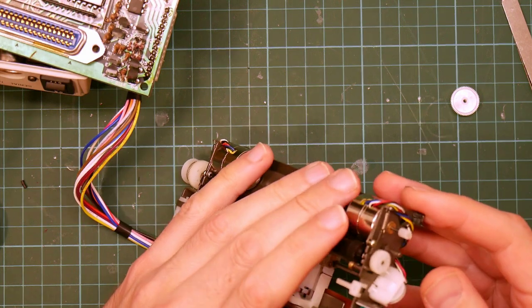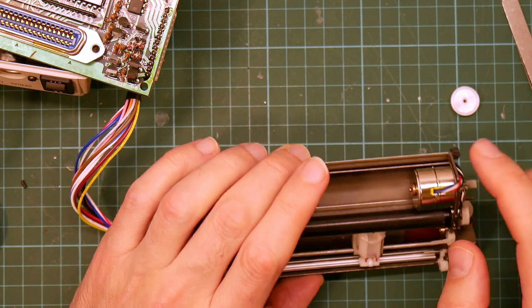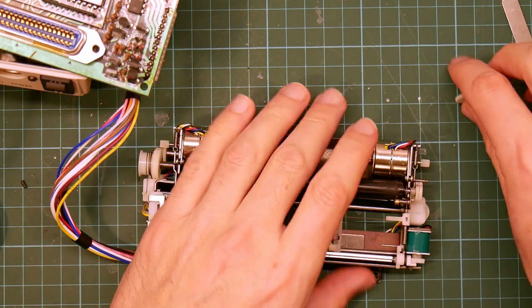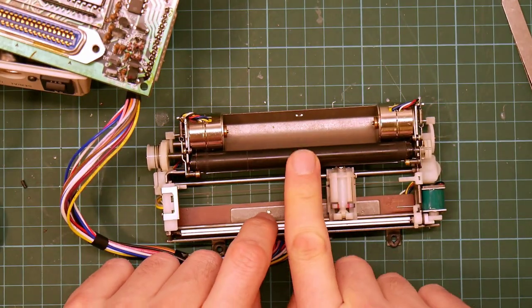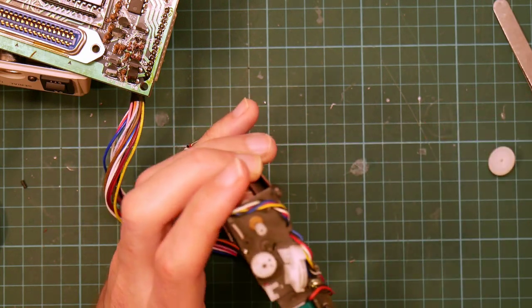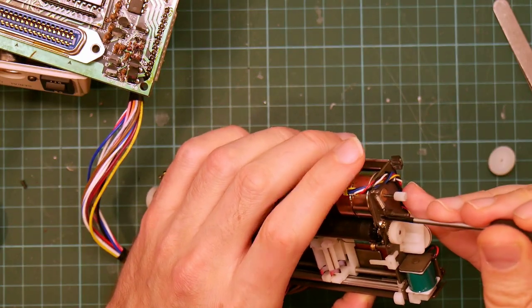I hear a rumour that occasionally the rotor, which is a permanent magnet, can become demagnetised. I have no idea. So I suppose I could replace the motors. This is not getting any easier to rotate. So let's try and remove the motor and see what happens.